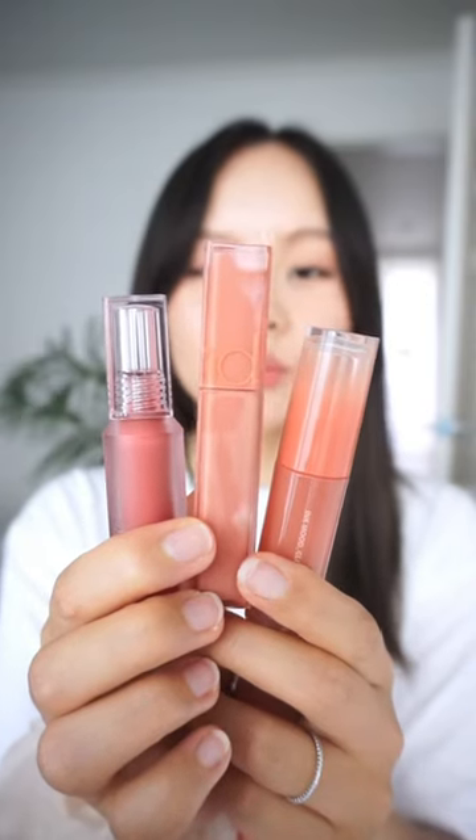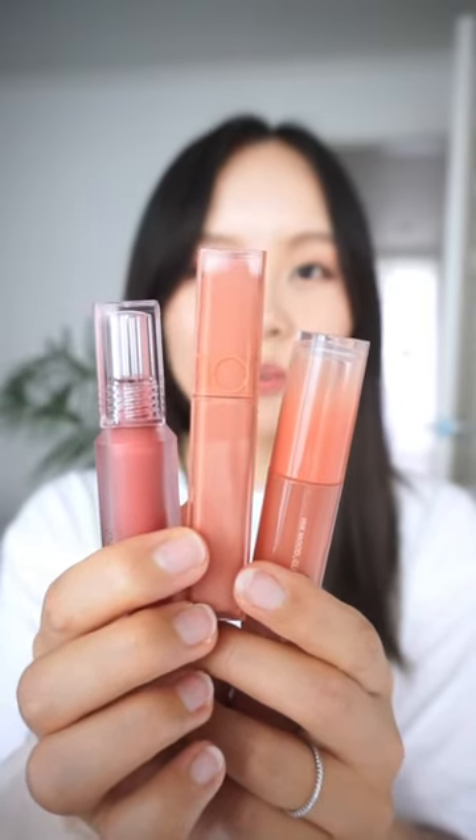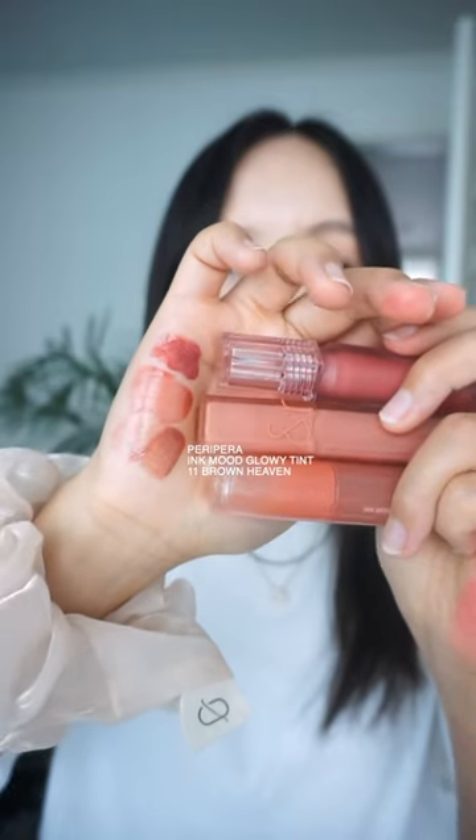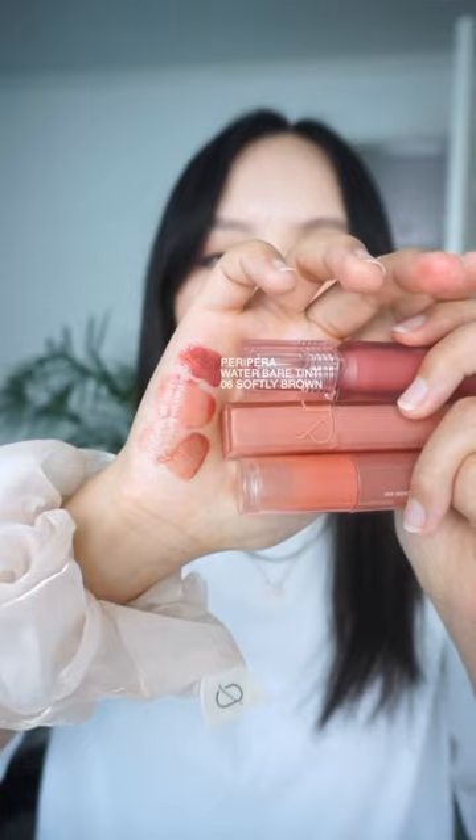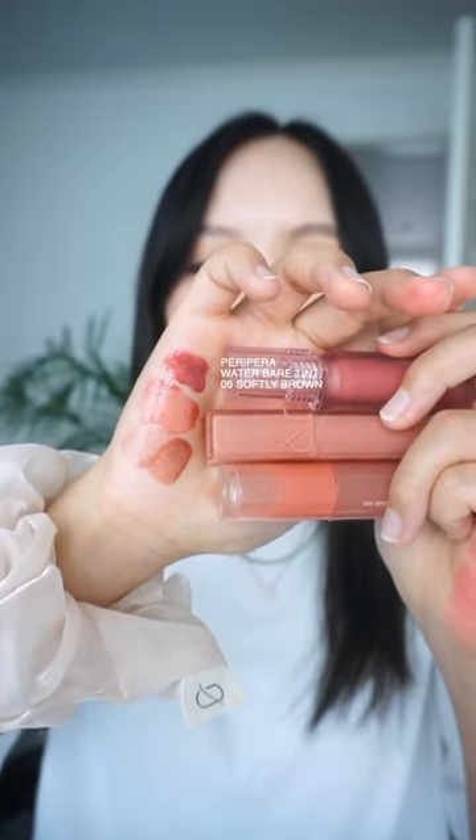Hey everyone, this is our requested video to review Brown Heaven, Canyon, and Softly Brown. Brown Heaven at the bottom looks more muted and cool-toned. Canyon is more of a warm-toned brown. And then Softly Brown at the top does look more like a brown-pink.